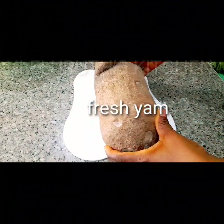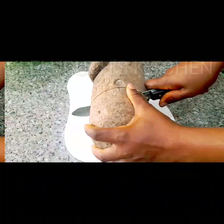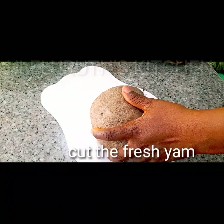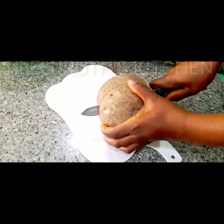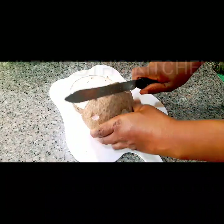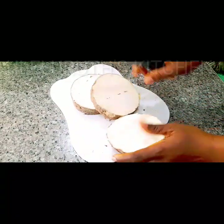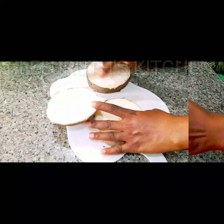So next I have my fresh yam ready. I will cut this into round shapes — you could cut yours into other shapes you like, any desirable shape. But I like the round shape, so I'll cut it exactly what you see on the screen.